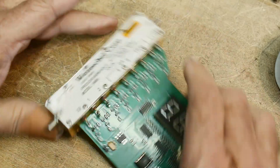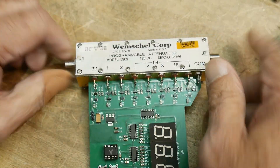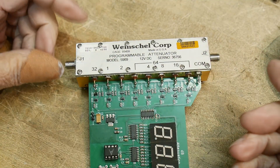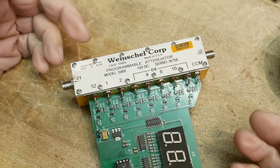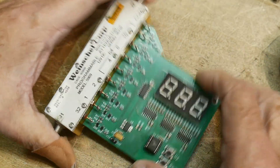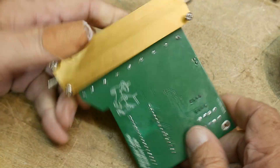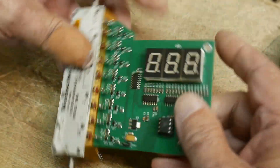Thanks again for the attenuator, Mike — it is a lovely one. There are a bunch of these that seem to be of different varieties on eBay. So if you really do need a stepped attenuator, maybe buy one of these, build the board, and you could have your own stepped attenuator that is MSide Dog approved.